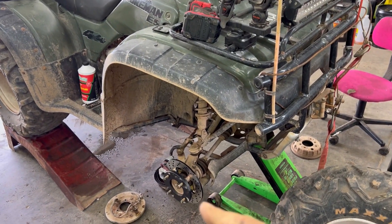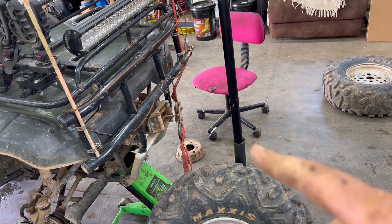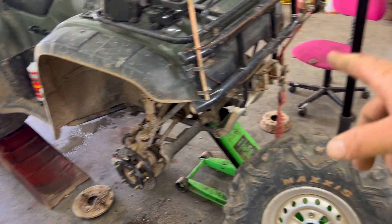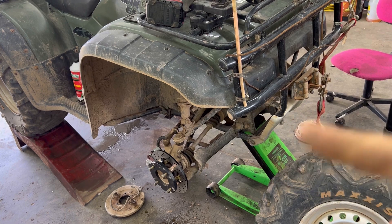That there's the disc brake conversion on the driver's side — I'm sorry, that would be the passenger side, the right side. I'm going to knock the left side out real quick, and then we'll get to bleeding these and doing tests.